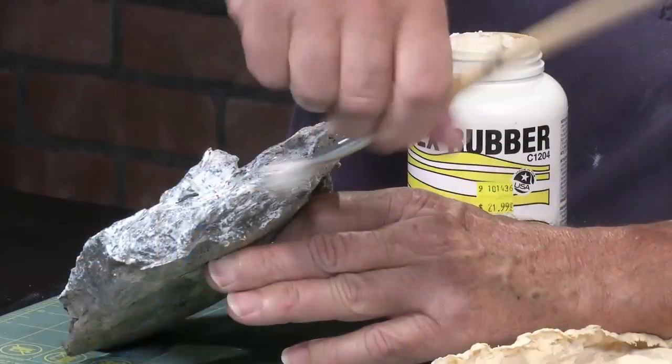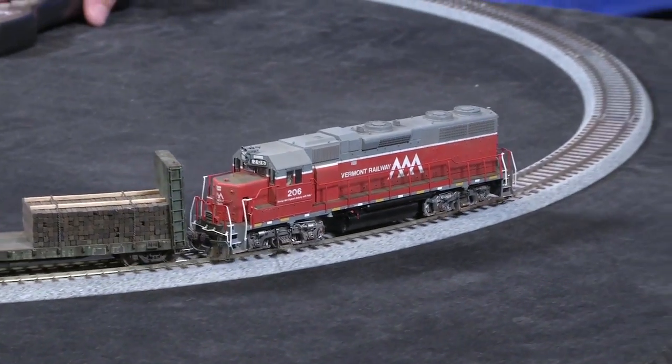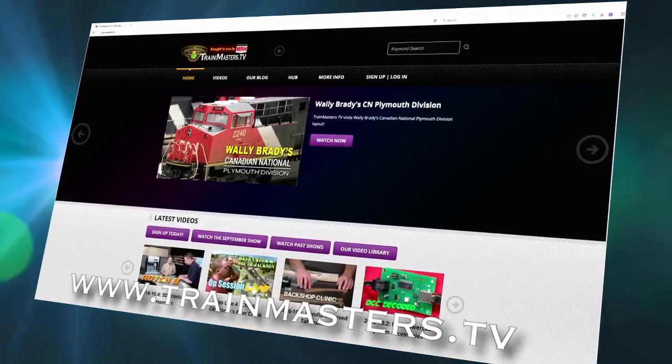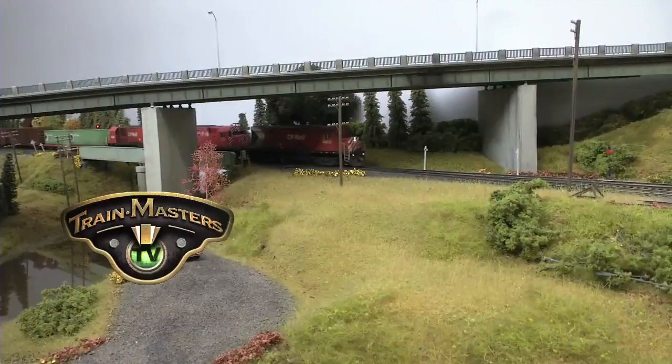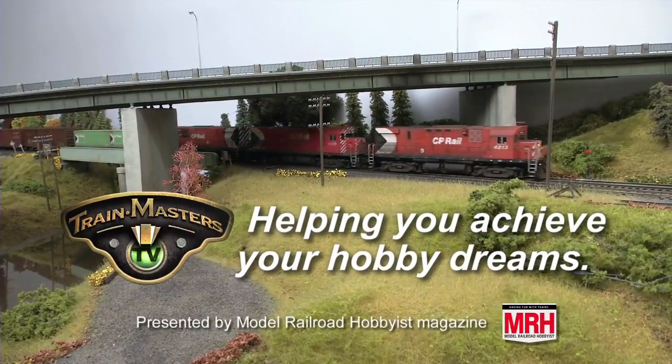TrainMasters TV subscribers get all of this and more every month for less than the price of a sandwich. So what are you waiting for? Visit TrainMasters.tv and become a member today. TrainMasters TV — helping you achieve your hobby dreams.